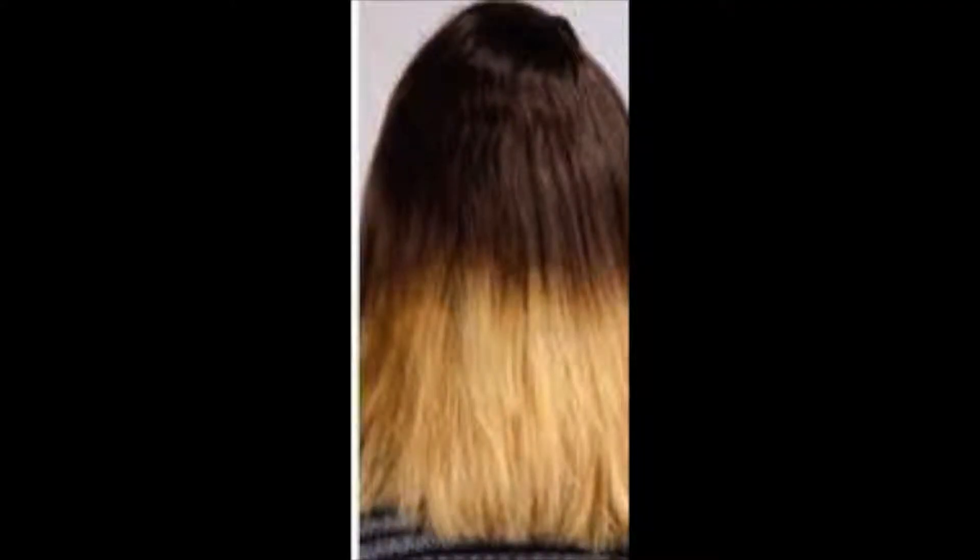Hey everyone, if you want to avoid this but don't want to dish out hundreds at the salon to get the professional colour, then stay tuned and I'll show you how to get the perfect blend of colour from root to tip.